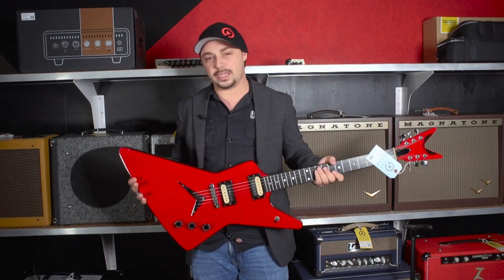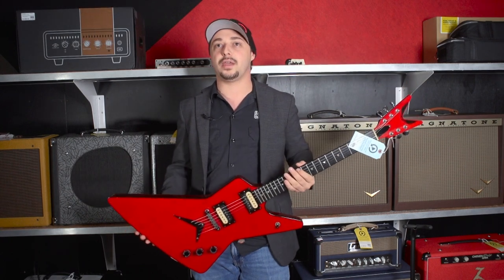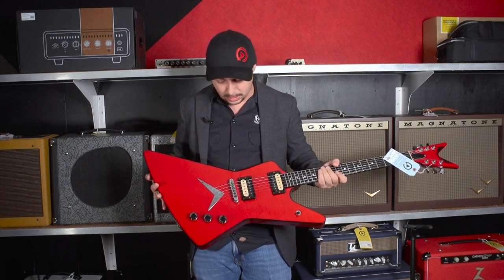Really cool. Not too heavy — I'll be sure and put the weight here for you guys. With such a giant guitar, you might think the thing must be a backbreaker, but I'm actually surprised. It's not extremely heavy at all. It's a gorgeous guitar.